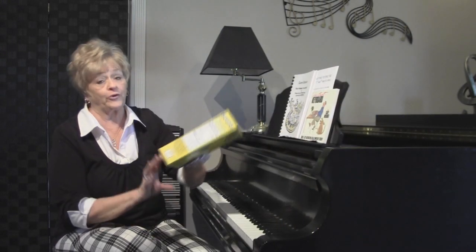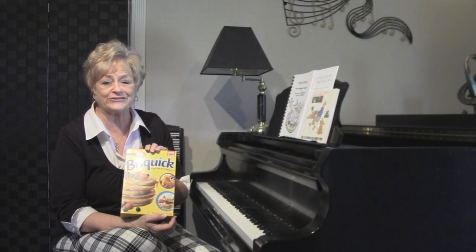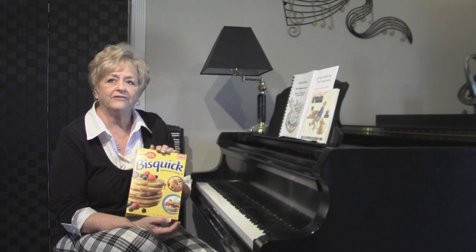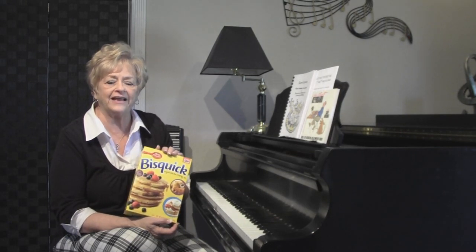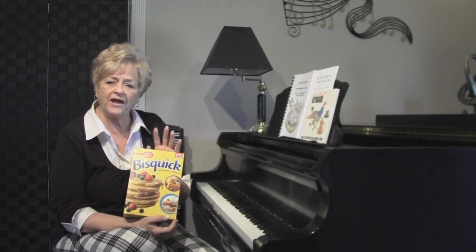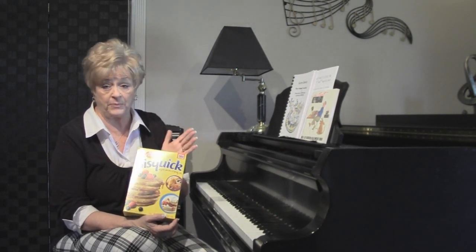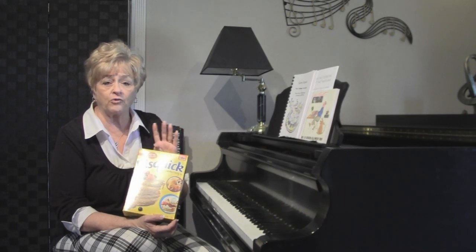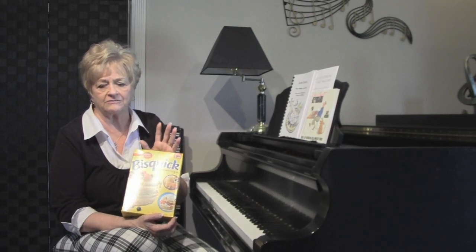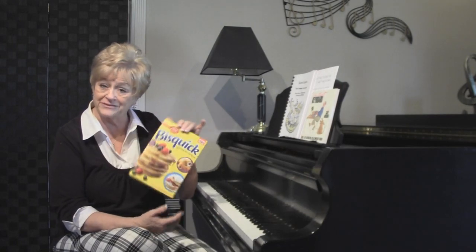You're probably wondering why this Bisquick box is on my piano. I've taken a lot of criticism over the years from some of the professional piano teachers in our town for teaching this method called Bisquick chords, and I've had them call me and say, 'What are you doing?' But it's fun and it's easy, and when I finally figured it out years ago all of the confusion and all the mystery of the chords just disappeared.